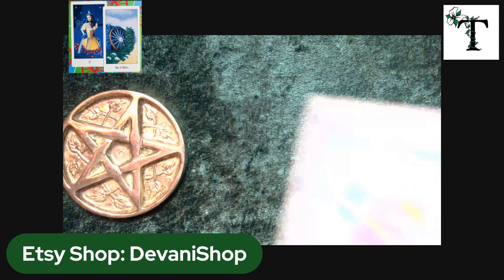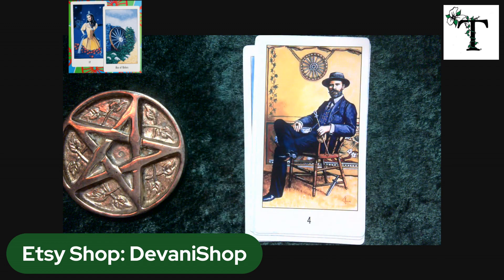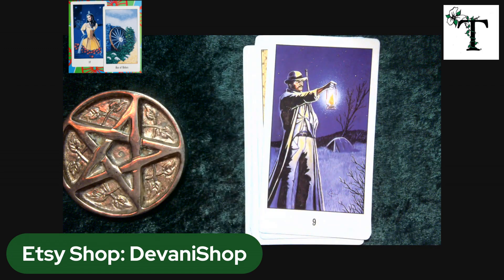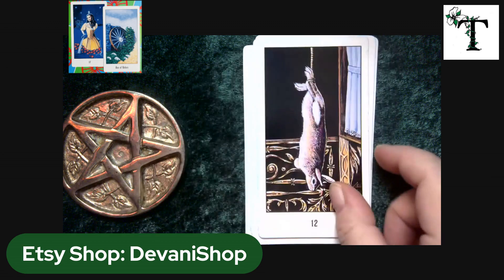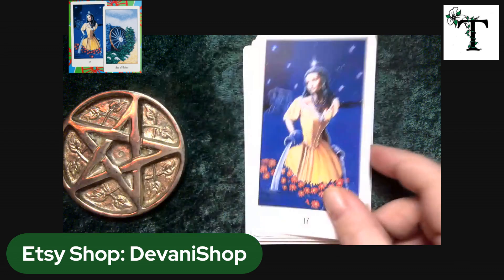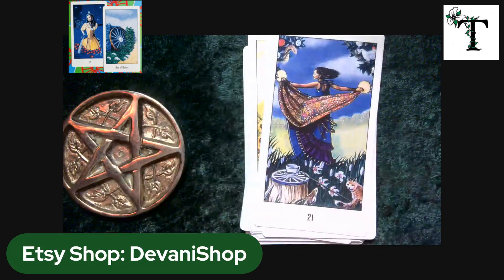This deck is called the Buckland Romani Tarot, authored by or based on Raymond Buckland. The deck didn't come with a book, and even if it did it would be in Ukrainian or Cyrillic. Raymond Buckland is one of the two main written sources in the English language about Wiccan tradition specifically. I looked him up on Wikipedia — his mother was English and his father was called English Gypsy at the time, which is a good reason why he would be interested in maintaining images of the Romani lifestyle, family structure, and activities.